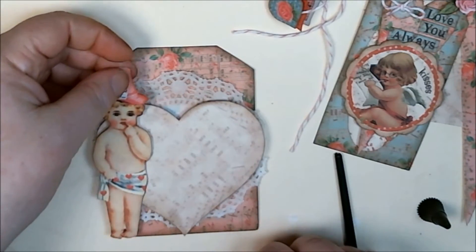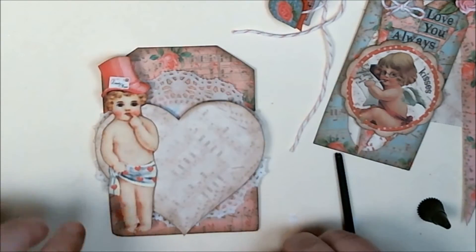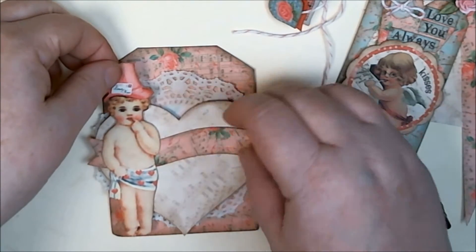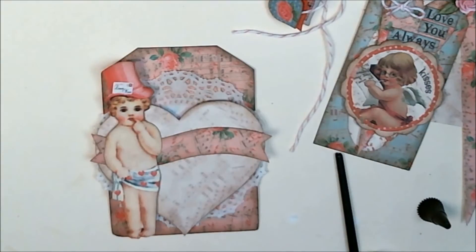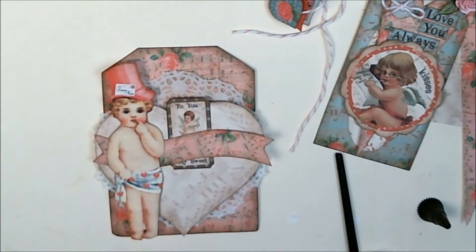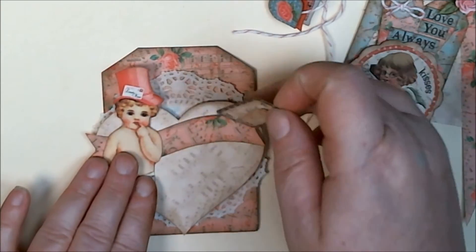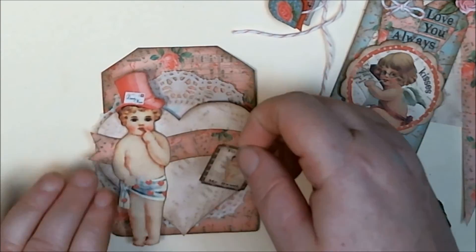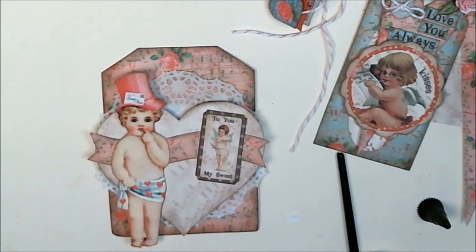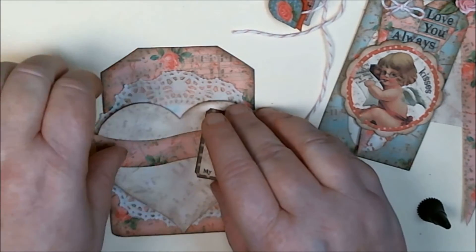I was thinking about having this little guy here as well as this little heart or banner, and then some little tags. I haven't decided if I was going to put the tags on top of my banner or have them as a little slide-through — I think I'll just put them on top. So I'm going to go ahead and glue that in place using my quick-drying designer dries clear glue.